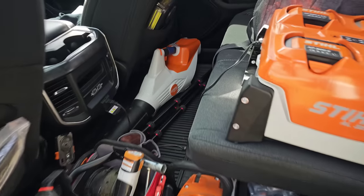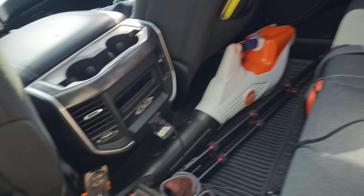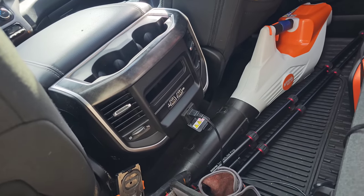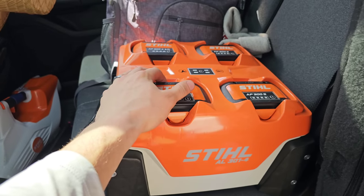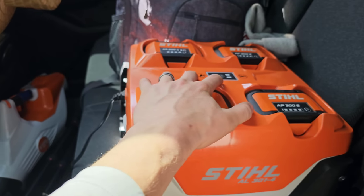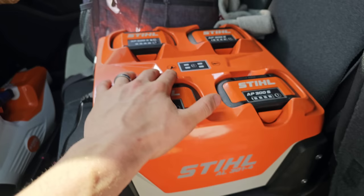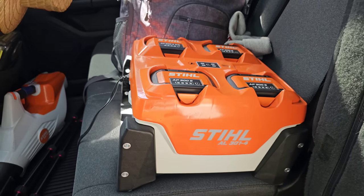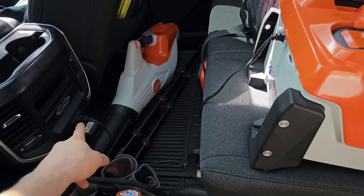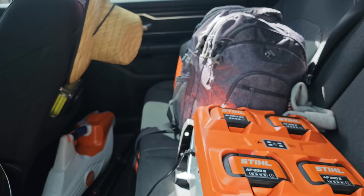One more thing — this charger is hooked up to a power inverter that's built into the truck. It's got a maximum of about 300-400 watts and this charger outputs around 370 watts, so it's just maxing it out. I can only use this one charger — if I try to run an AL300 charger on top of it, it doesn't work. So I can only run one charger with the built-in power inverter, and then I can run an additional charger if needed with my portable power inverter.